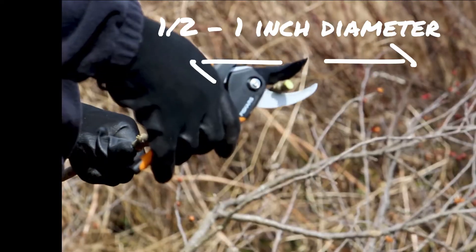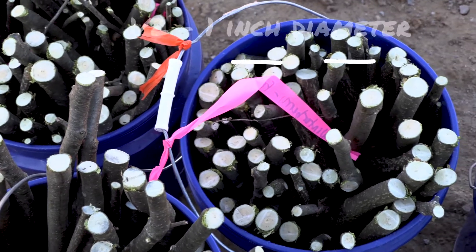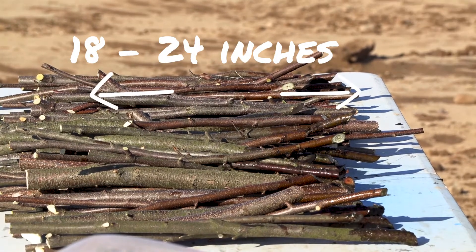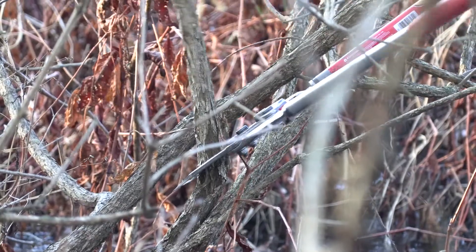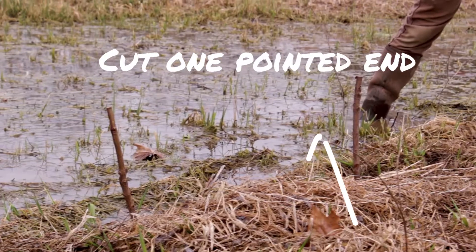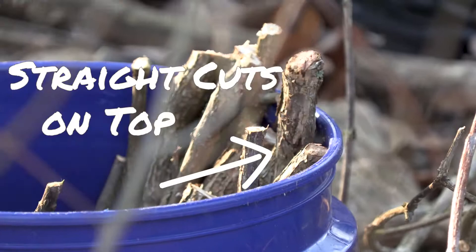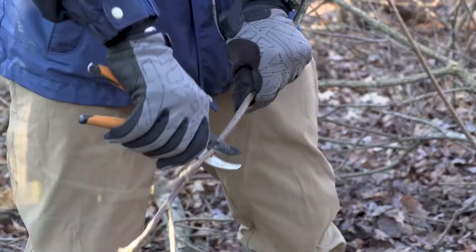To harvest live stakes, cut branches that are roughly one half to one inch in diameter into 18 inch to 24 inch lengths. Pruners or loppers work well for this. Cut the bottom of the stake on an angle to form a point. This will help with inserting the stakes and it also helps you remember which end is which, since the stakes grow much better when they are right side up. So make straight cuts on the tops to keep the ends distinguishable. Small side branches should be trimmed off of the stakes.